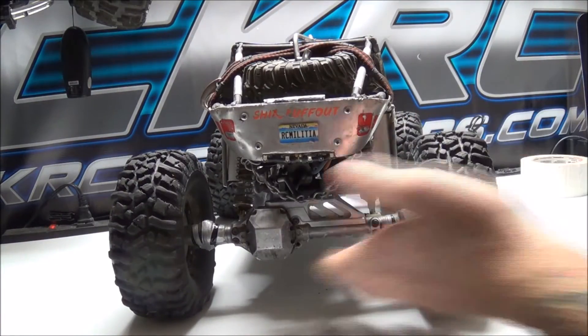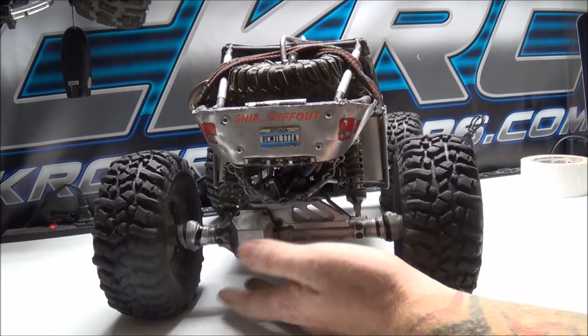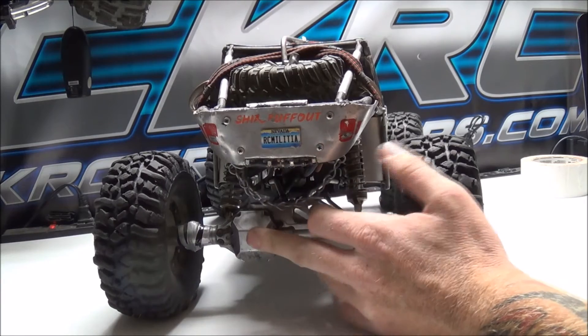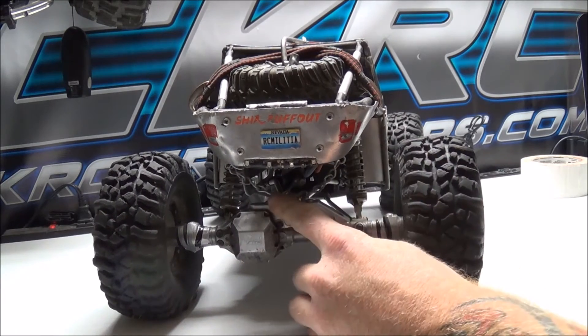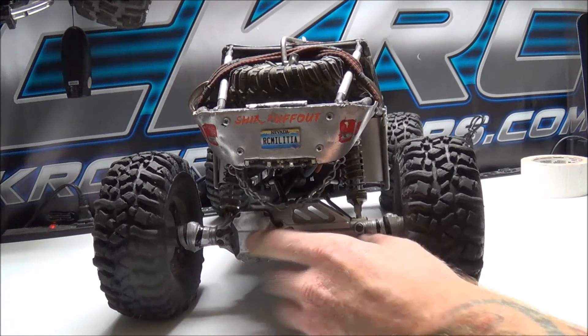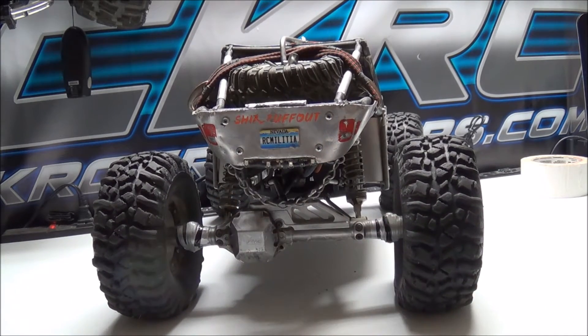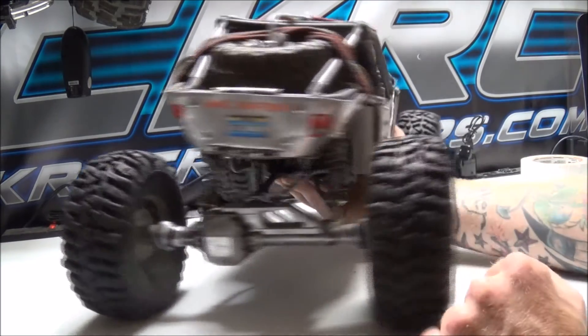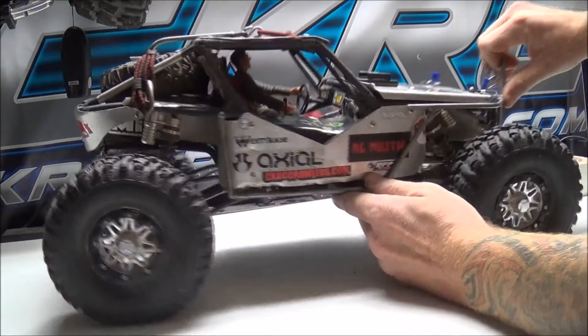Moving on to the rear: this is again a Vanquish Products aluminum housing with axial beveled gears and an Energy truss. I do have the Grip Fab locker installed in the rear as well, along with STRC lockouts and an STRC diff cover. That covers all the upgrades I have on my Wraith.